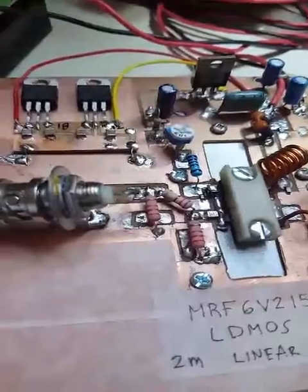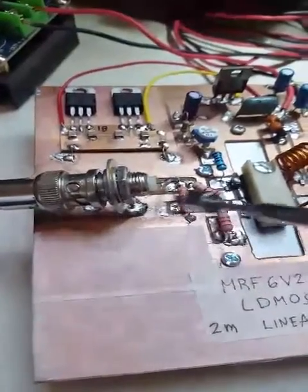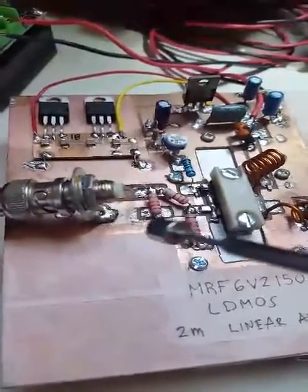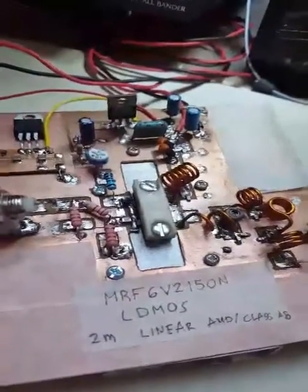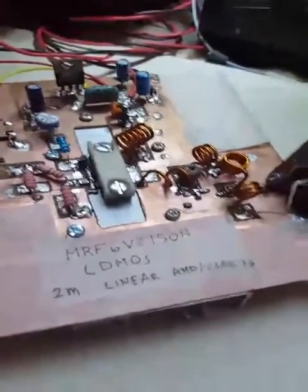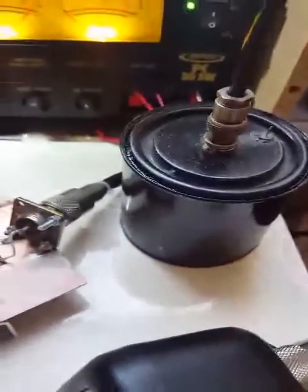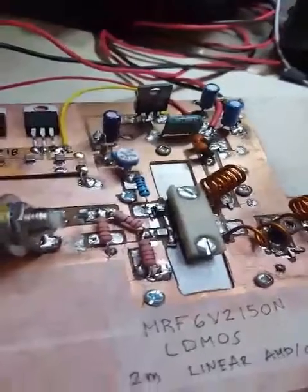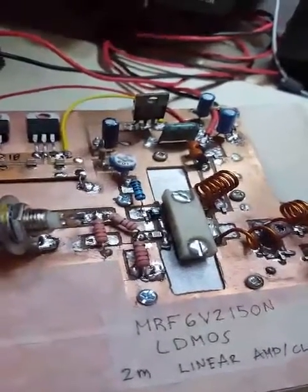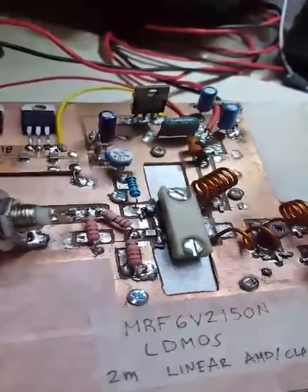From the HD 2 watts output, it goes to a 3 dB pad which drops it to about 1 watt into the LDMOS device, then goes to a 6-element low-pass filter and on to the power meter and dummy load.